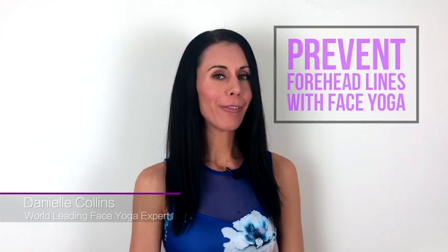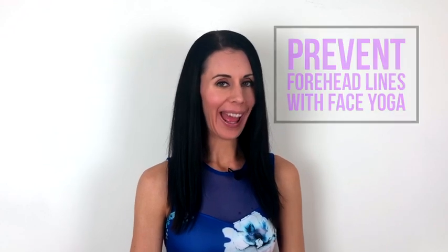Hi, my name is Danielle Collins and I'm the world-leading face yoga expert. I'm going to show you some face yoga techniques which are great for helping to reduce and prevent lines on the forehead.